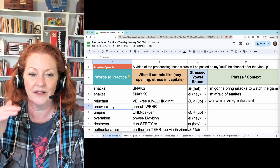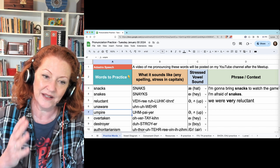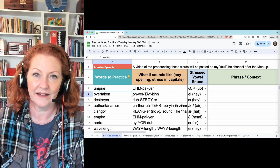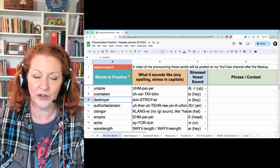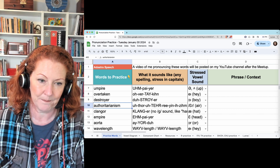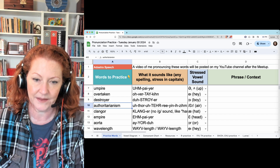Unaware — the stress is on the end: unaware. Umpire — the stress is at the beginning: umpire. Overtaken — stress on the second to last: overtaken. Destroyer — stress in the middle: destroyer. And then lots of syllables: authoritarianism.